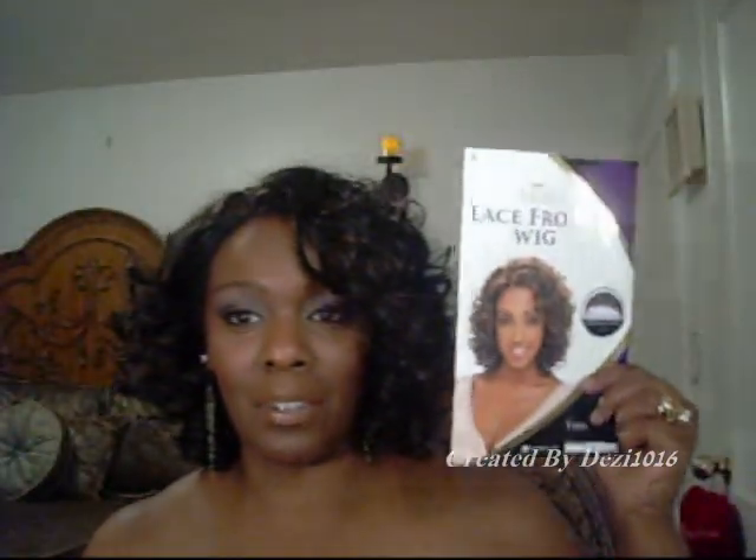I think that's a better name for this style for me. But if you're looking for this style, it's called Tyra. And this is the style right here.